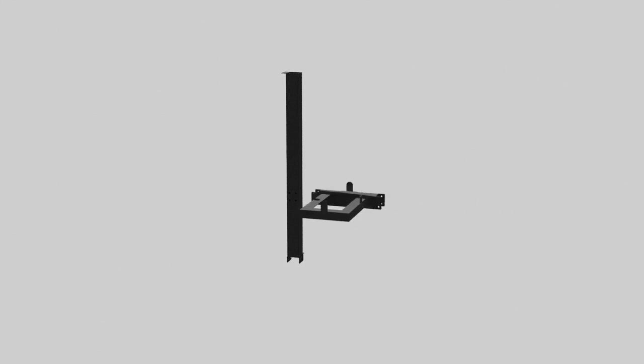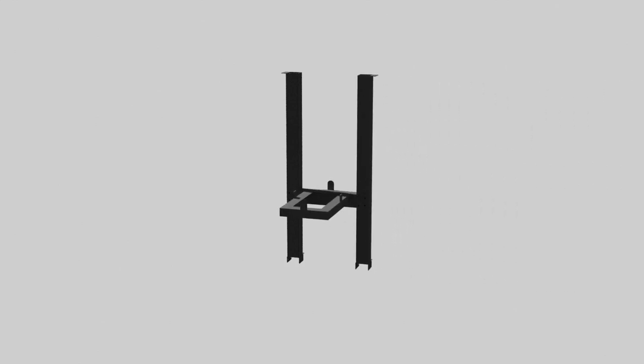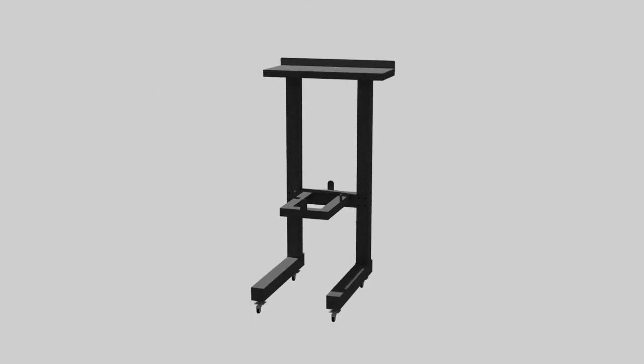Firstly, attach the two uprights to the flat press platform to create a structure that will simplify the assembly process. Once the structure is assembled, proceed by assembling the legs and wheels, followed by the printer platform.